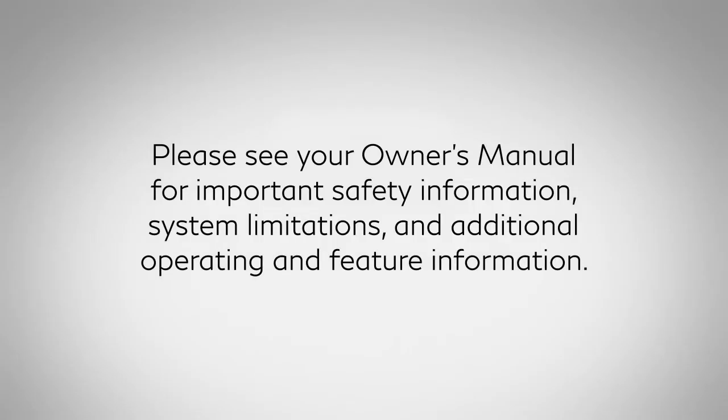Please see your Owner's Manual for important safety information, system limitations, and additional operating and feature information.